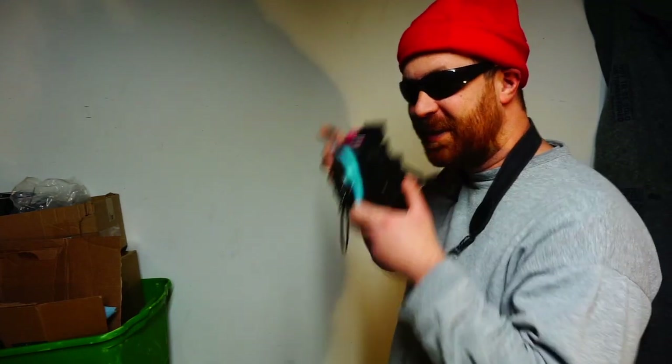I think that should cover all of the basic operations of the camera. Remember to have fun and take some great pictures. I can't wait to see them. Thank you so much.